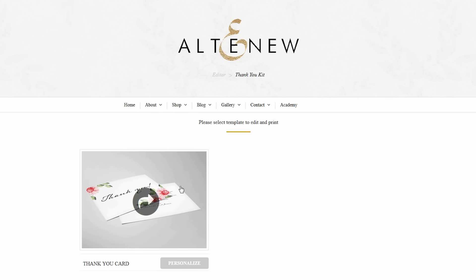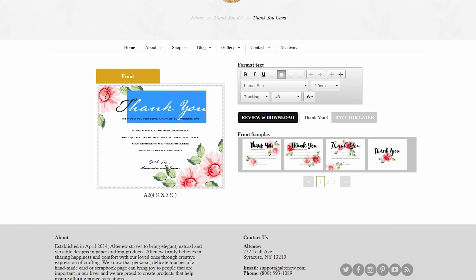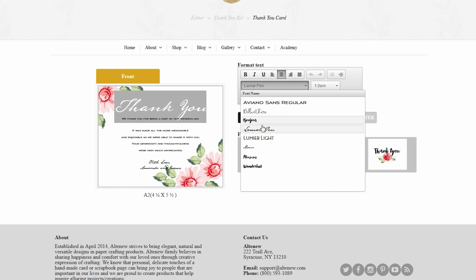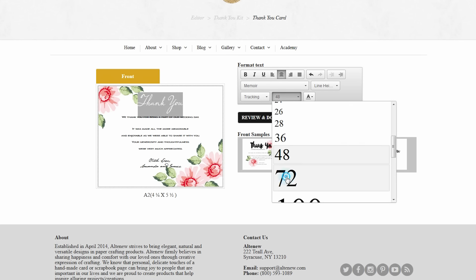Our kit comes with an editor — you can access the editor online where you are able to design your thank you cards, save them, and print them onto the blank note cards. Be sure to watch our How To Use Kit video to learn how to use this kit and create your beautiful, one-of-a-kind thank yous.